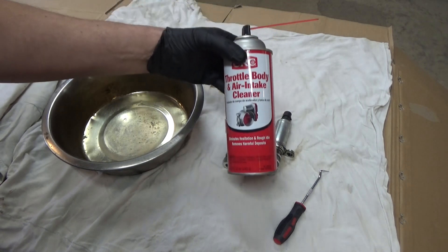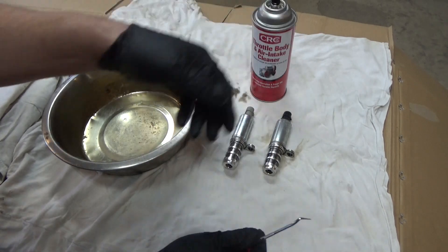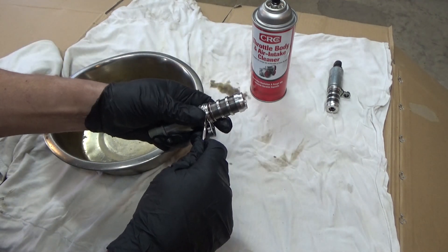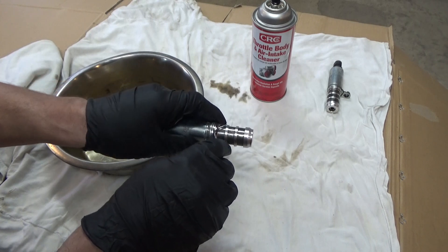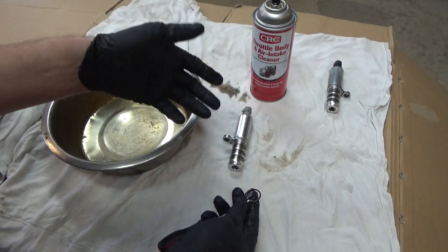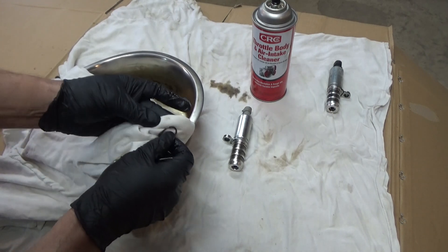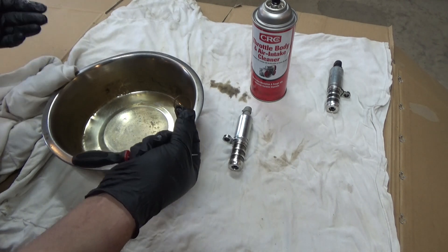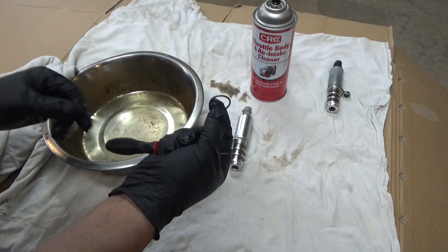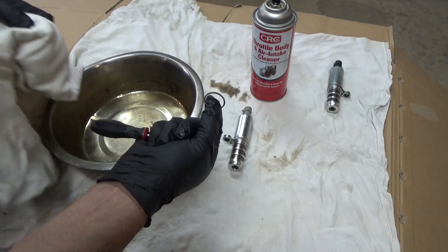For the process of cleaning the VVT solenoids, we're going to use throttle body cleaner. It's designed to be used on electronics, versus carburetor cleaner which may have an adverse reaction to some of the electronics in the solenoids. I'm only going to show you one because the process is the same for both. You're going to need a toothpick or a pick because we want to pull this o-ring off just to make sure we don't have any adverse reactions to the cleaner. We want to make sure we don't get any throttle body cleaner on the o-ring — with other cleaners like carburetor cleaner, I've had them elongate. The rubber stretches out and the o-ring no longer fits. So I'm going to set that aside.